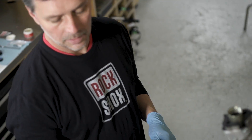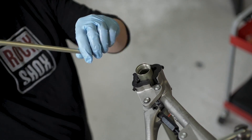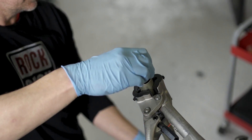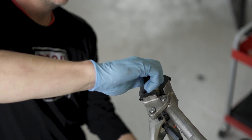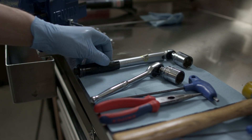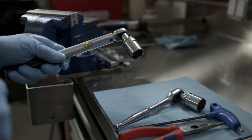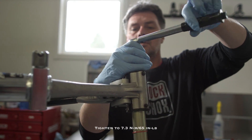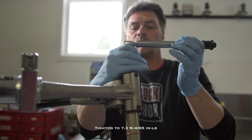Now we're going to install our new Charger damper in the top of the upper tube. Your Charger damper comes pre-bled and all you have to do is tension it. Using a 24mm socket and a torque wrench, tighten to 7.3 Newton meters.